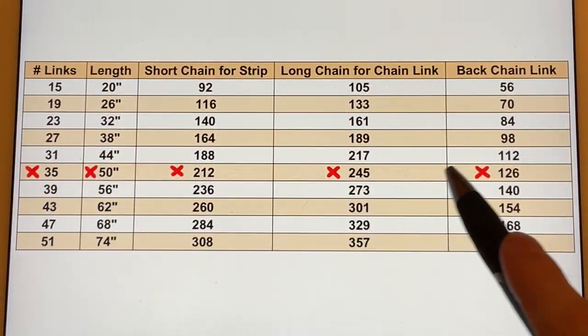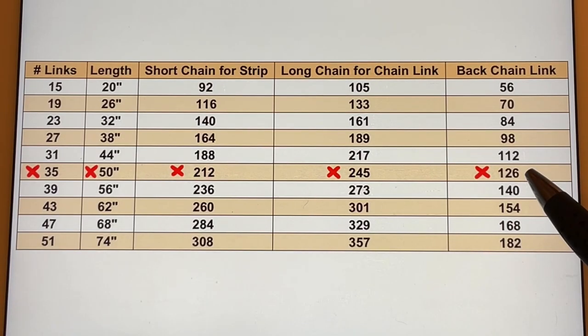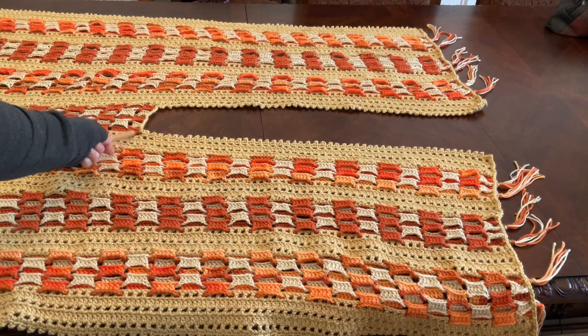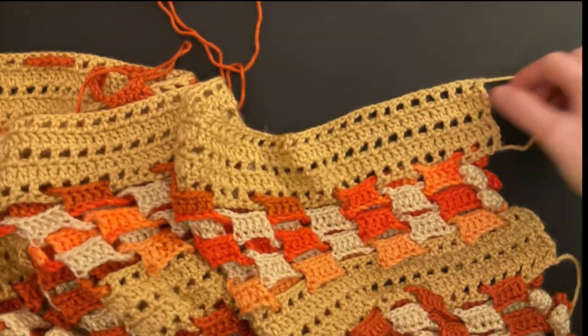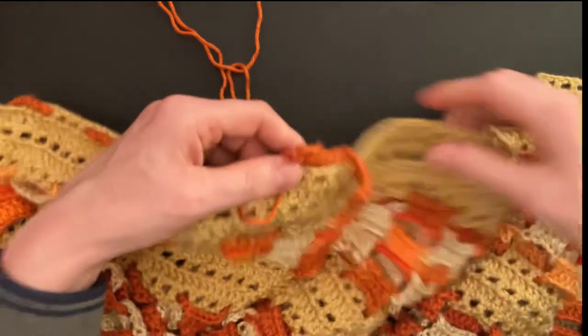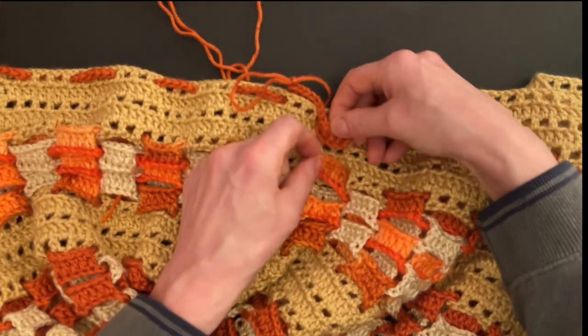Find your row, go across — I have to make 126 chains for the back chain link. Choose the number of chains that you have to make. We have to count in groups of three double crochet to figure out where we have to start weaving in our back chain link. Find your number of links and add one — 35 plus one is 36 for me. Divided by two: 36 divided by two is 18. I will count three double crochets 18 times and I will also make 18 links. Place your work right side up with the tassels of the strip facing to the right side, and count 18 groups of three doubles.